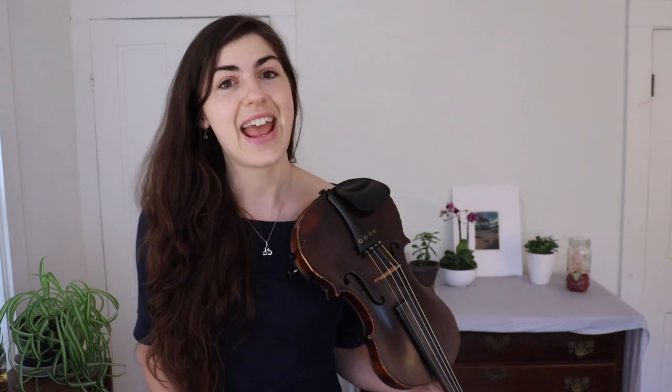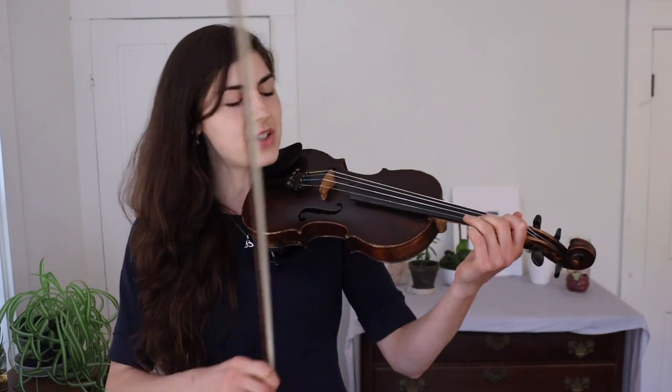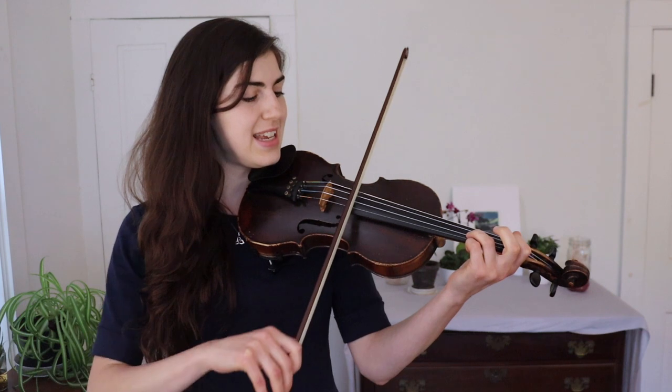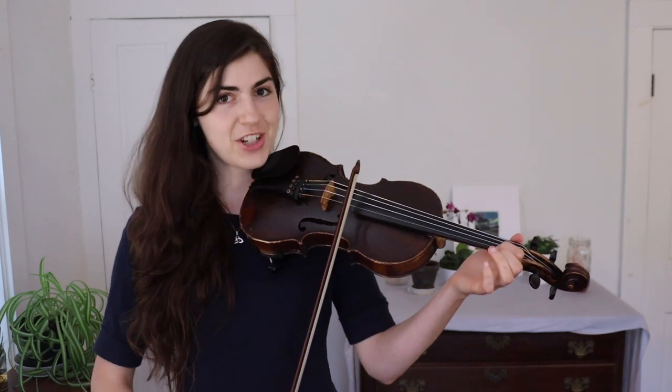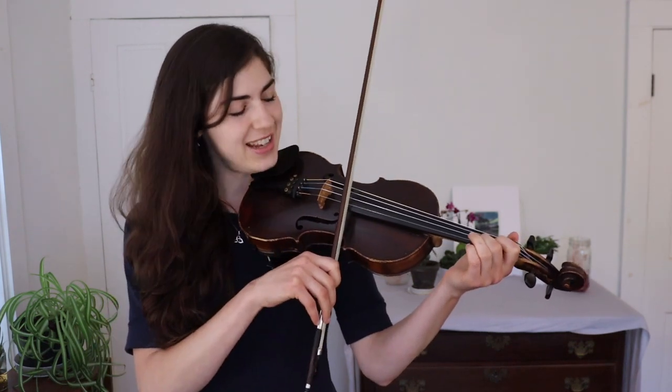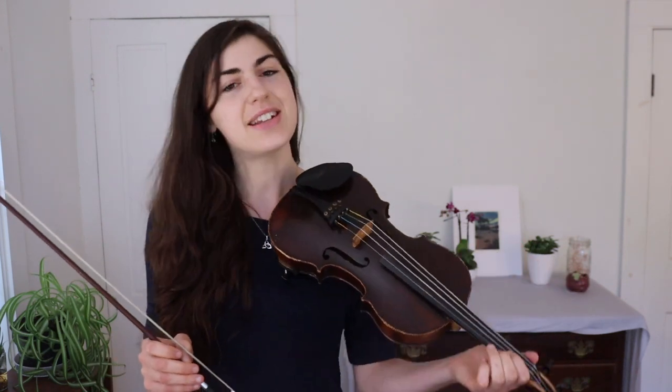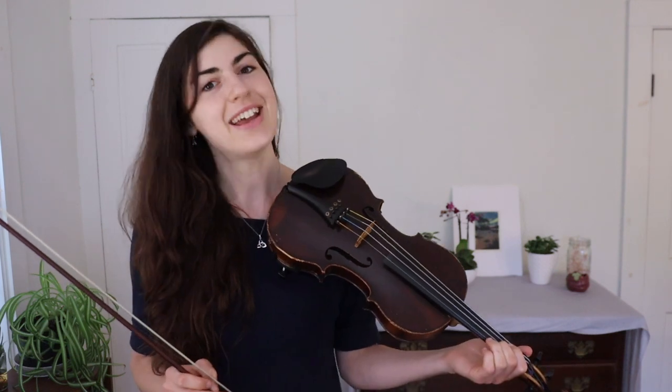This tells you what your finger placements are going to be for your harmony part — you'll know that any note you play has to be within that key. This tune is actually in A Dorian. A Dorian is like A minor except there's an F sharp. Here's an A Dorian scale: A, B, C, D, F sharp, G, A. So you have a low second finger on the A string and a low second finger on the E string.